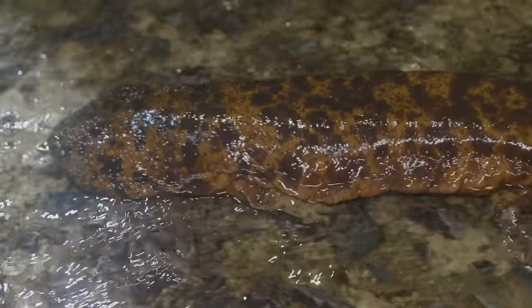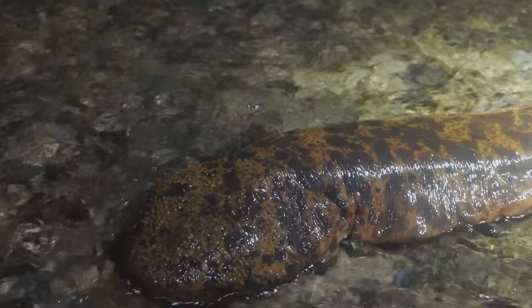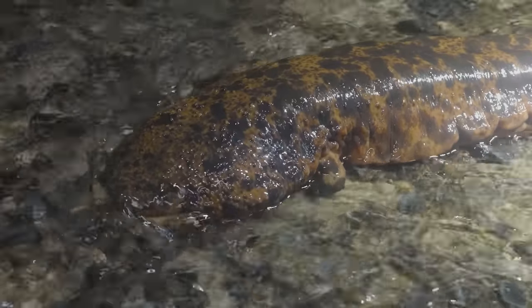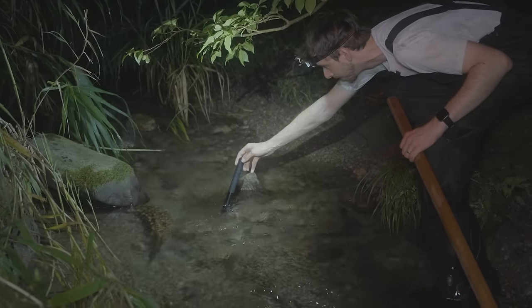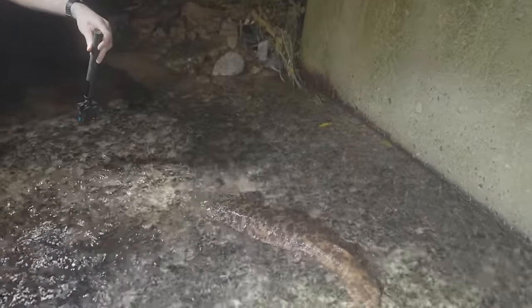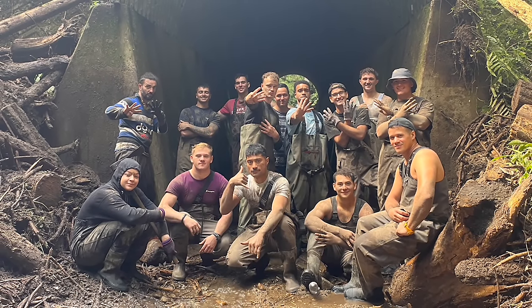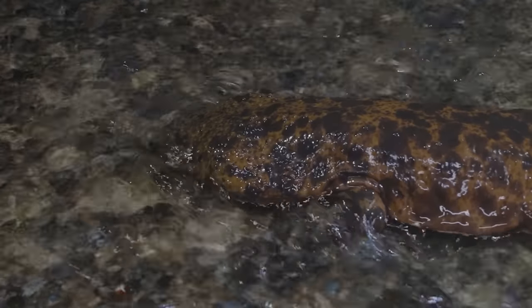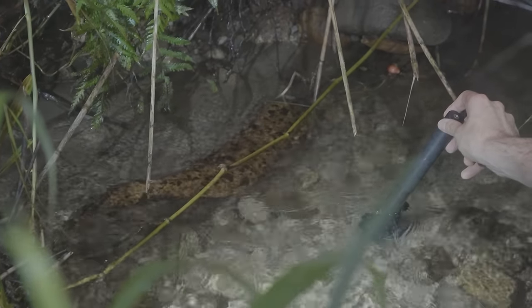Not only had we found more than five salamanders, but also the biggest one I had ever seen — in a place that without Richard's conservation efforts wouldn't even have been possible. Richard estimated it at 60 to 70 years old, really chunky and healthy.